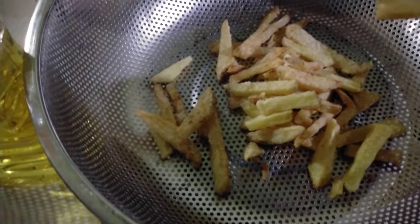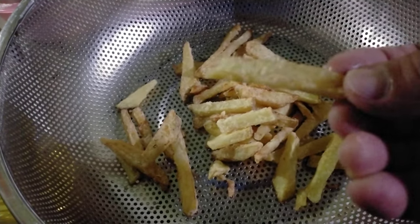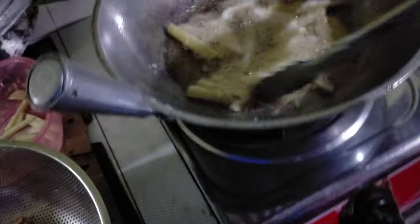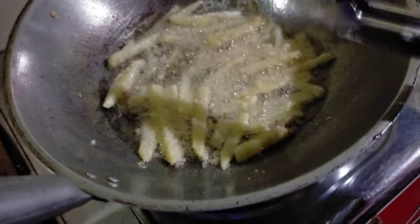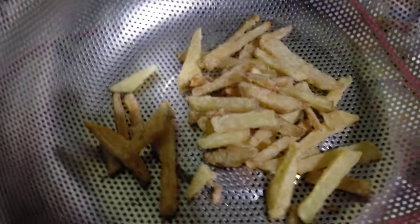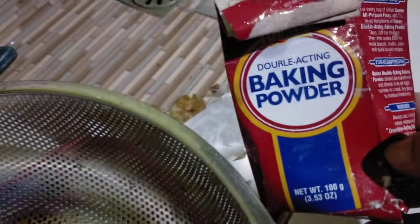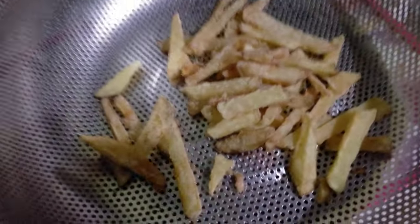So that's the secret — masarap pala! I cannot believe it. I don't know, for the second batch let's see if it's still this good. But the first batch — the first batch is really delicious guys. Because it's the first batch, the oil was still heating up, and the baking powder we coated the potatoes with — we also added magic sarap and a little salt.